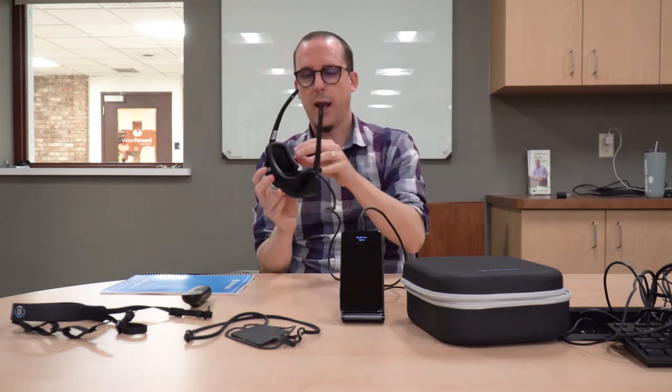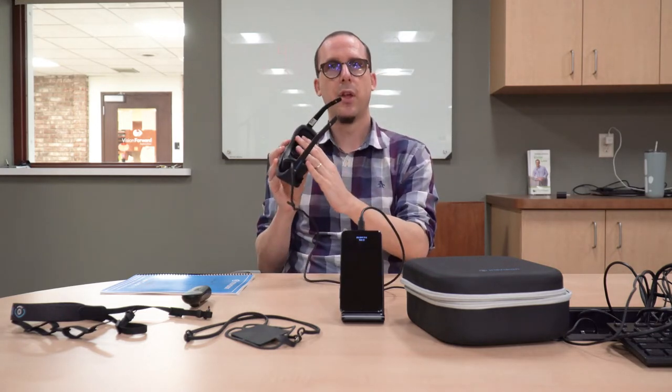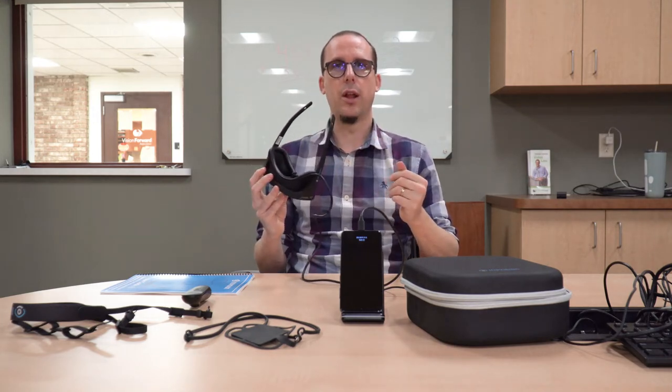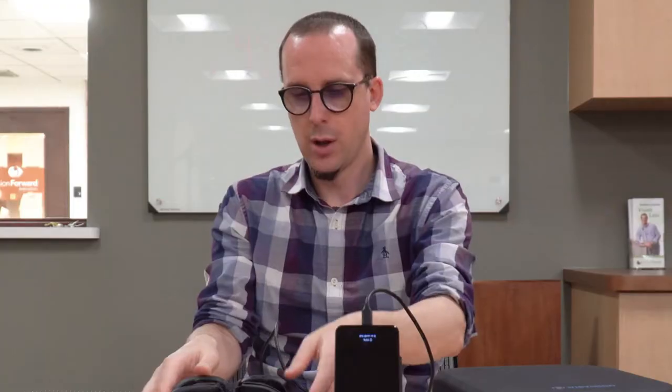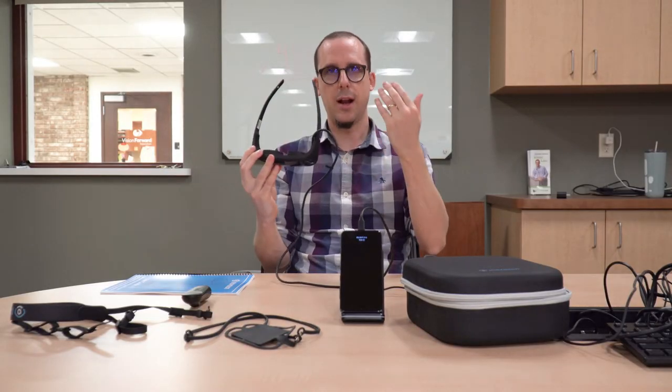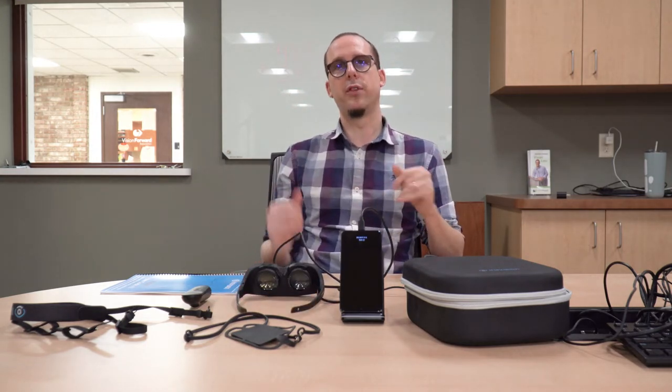Another neat thing about the design is we have this rubber insert that we can either have in or out. While it's in, it blocks off any external light so the headset is right up against our face and we're completely immersed in the screens. However, we can't walk while the rubber insert is in because we can't see anything around the glasses. With the IrisVision Inspire, we can pop that rubber insert out, and when wearing the glasses we can see around the periphery - around the edges - which allows us to be mobile with this device.